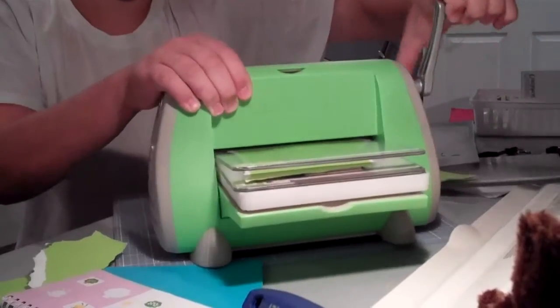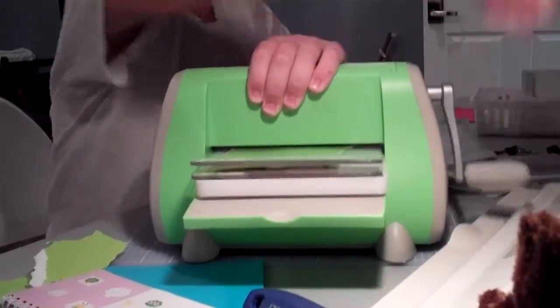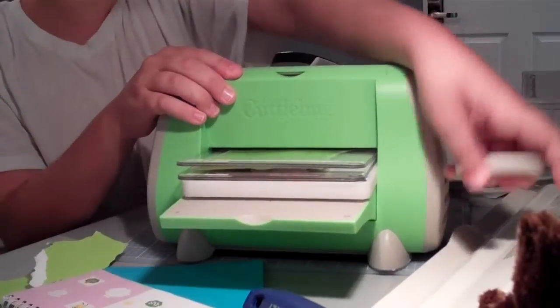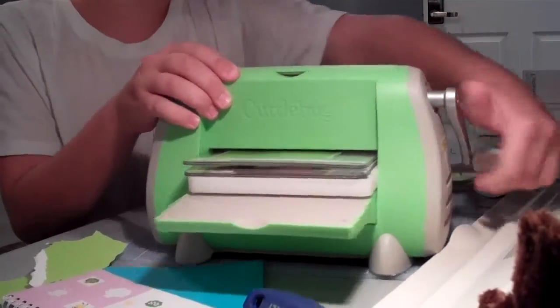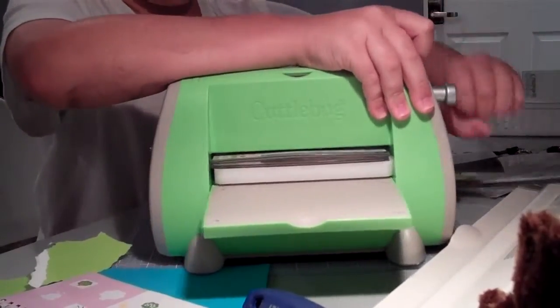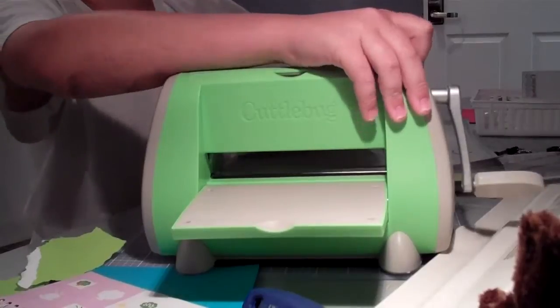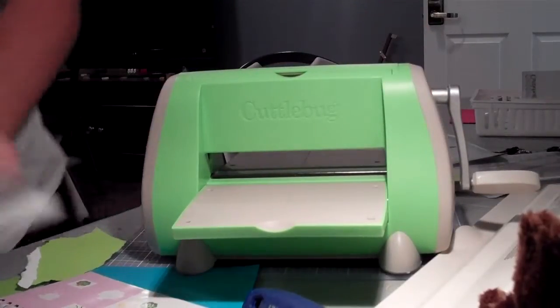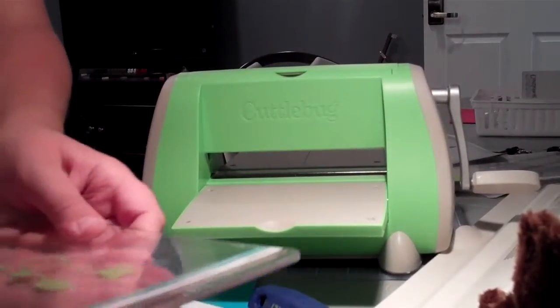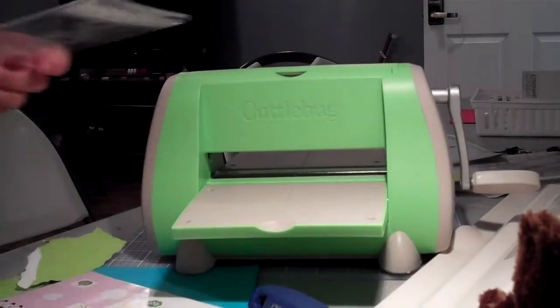I only cut with a Cricut. I embossed with a Cuttlebug. So here comes my letters right out of this machine. I'm showing you proof with my video camera that you do not need your C plate at all. So here are all your letters. All you need is your A, B, and B plate.